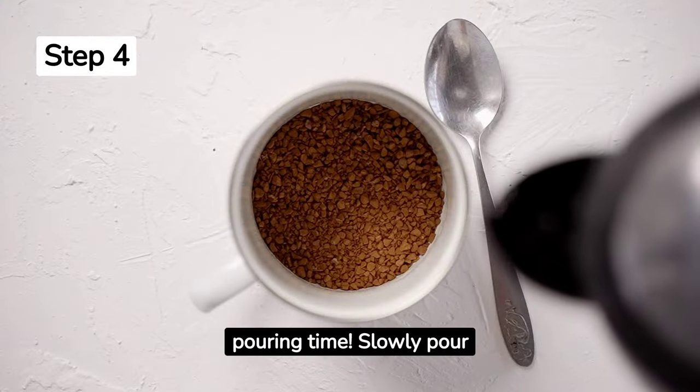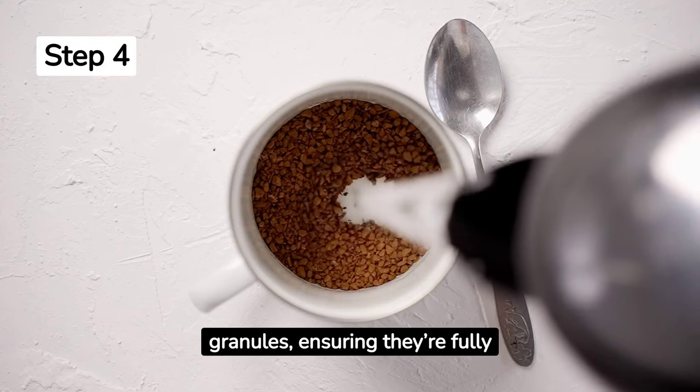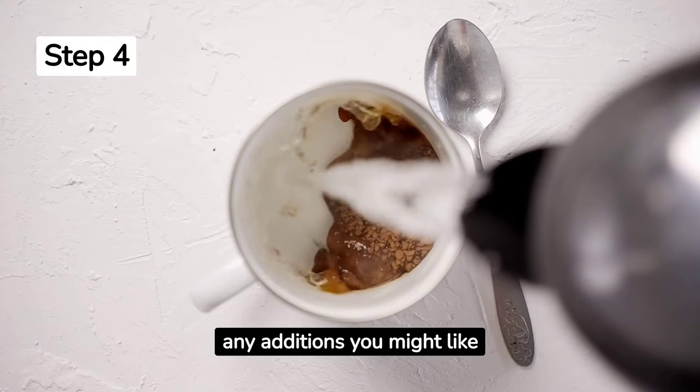Step 4. It's pouring time. Slowly pour the hot water over the coffee granules, ensuring they're fully submerged. Fill up to about three quarters of your mug — this leaves room for any additions you might like.